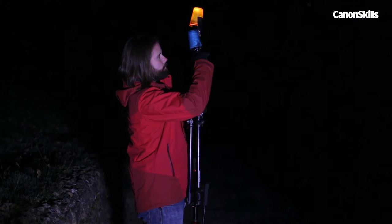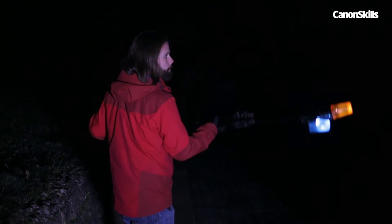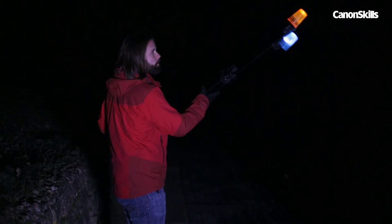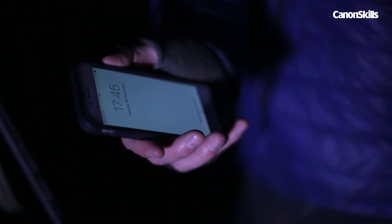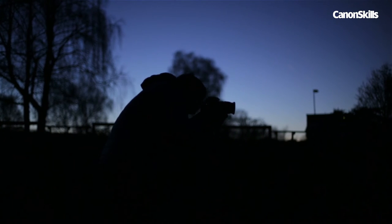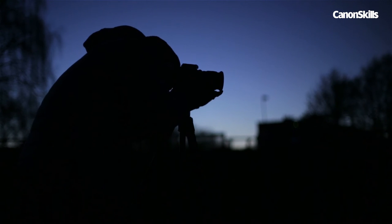We taped the torch to a tripod leg and then started swinging. Next we tried combining two torches — and it goes without saying, take care when shooting around deep water. This needn't be done in the pitch black; I can use the weak light from my phone screen to guide me around as I paint. I just need to make sure that I hide the screen from the lens, otherwise it'll appear as a highlight just like my other torches.